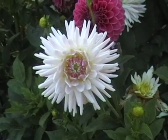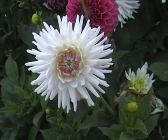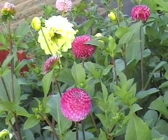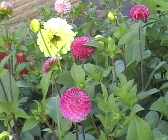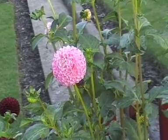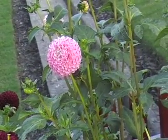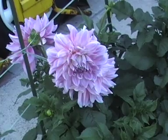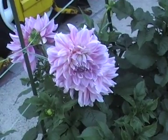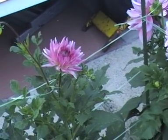Here we have the very delicate Kiwi, Deborah Kiwi, a lovely pink Noreen, and once again we have a lovely Harman's Climax, one of Sam's and Joe's dahlias.